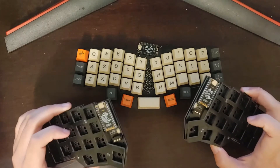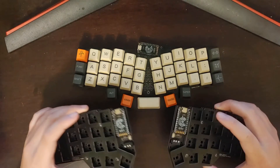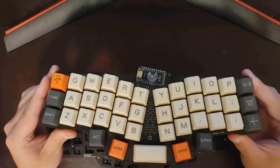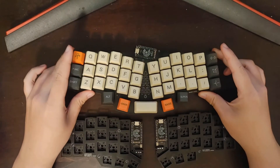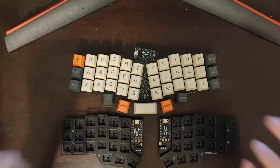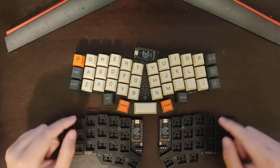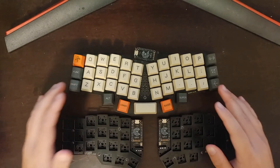Moving on to price: the Korn I built — with an Elite-C, no LEDs, no OLED screen, and no rotary encoder — ran me about $85, not including switches and keycaps. The Rev Young 41 with the same spec ran me about $70 because you only need one microcontroller instead of two. Also worth noting: the Rev Young 41 does not support Choc switches, whereas the Korn does have a version that supports them, so if you want a low-profile build, do not look at the Rev Young 41.